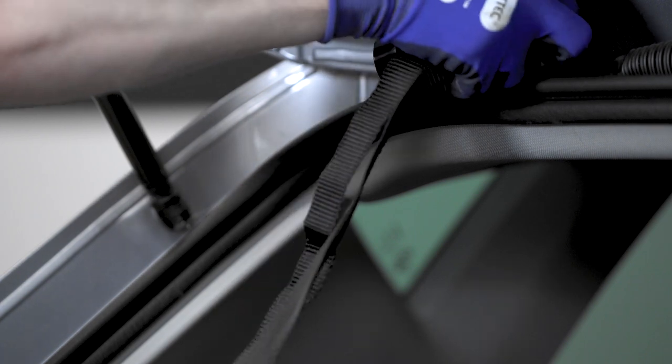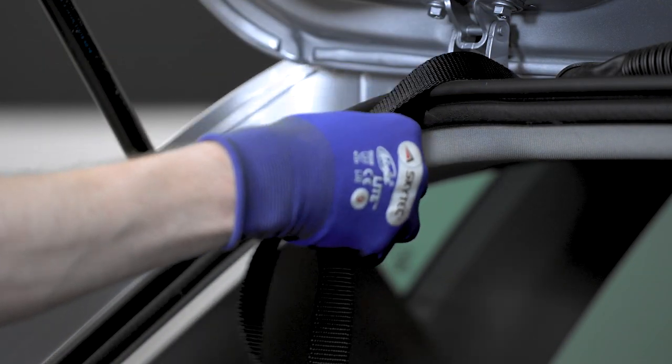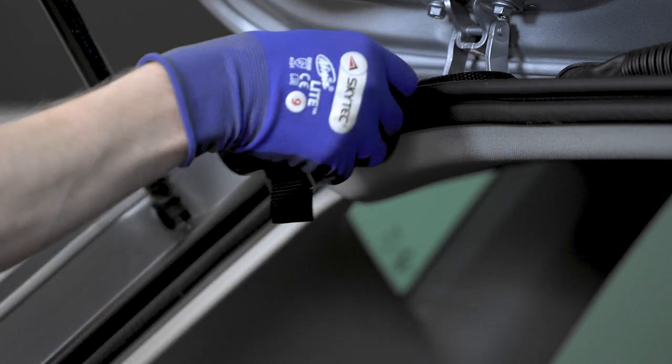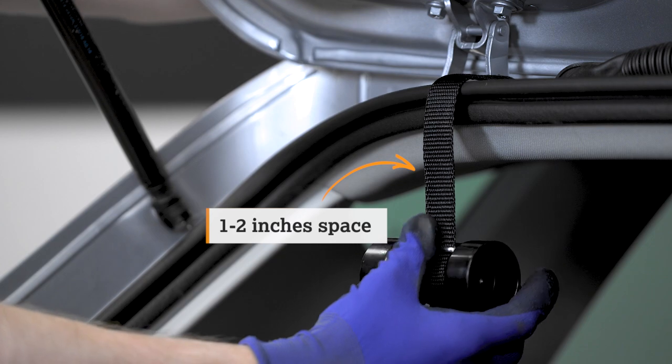First, fit the security straps. Take the boot mount top strap and fit it inside the vehicle. Thread it through the boot, leaving one to two inches space between the toggle and the top of the boot. Repeat this on the other side, making sure the straps are between the hinges.